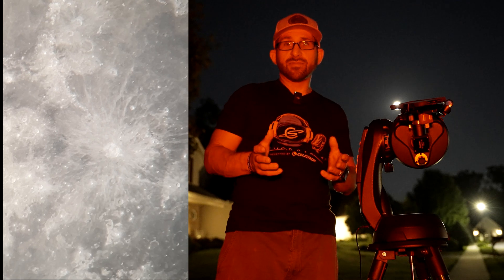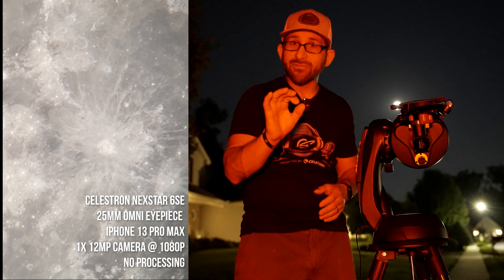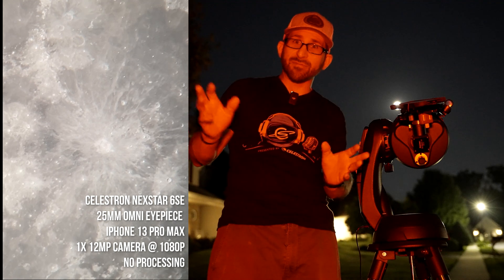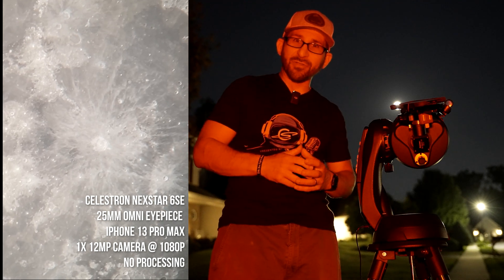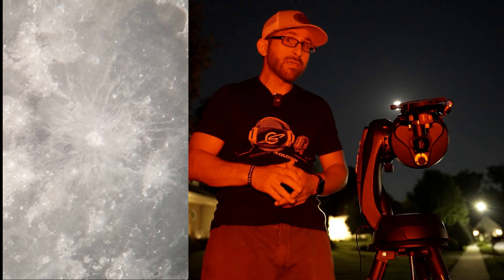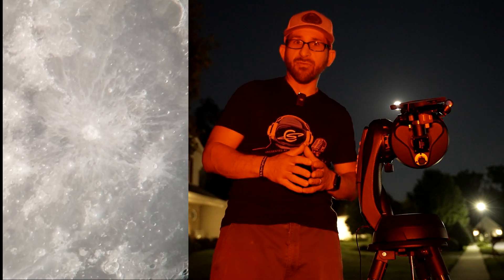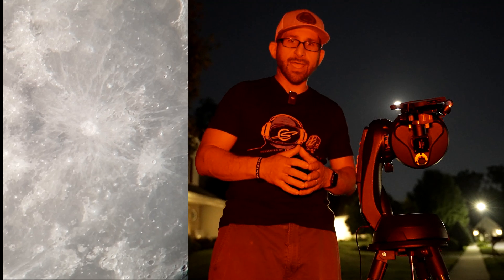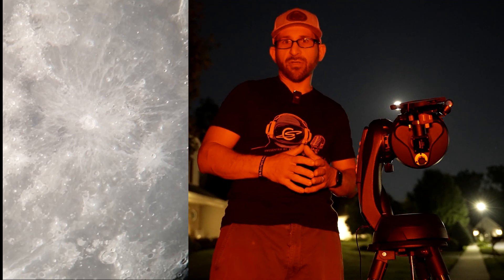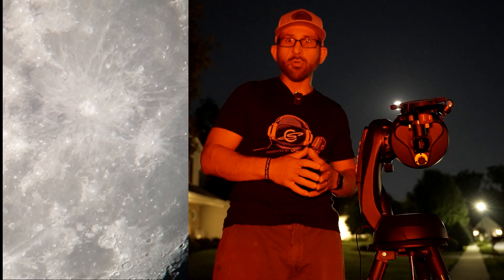I've attached my cell phone to the scope. The detail here is absolutely stunning — you can see the individual craters, the ejecta blanket, the white material that's coming out from the craters themselves onto the dark maria. The maria are ancient lava flows that were formed in some of the larger craters of the moon. For example, the Sea of Tranquility is where we landed our first lunar landing.